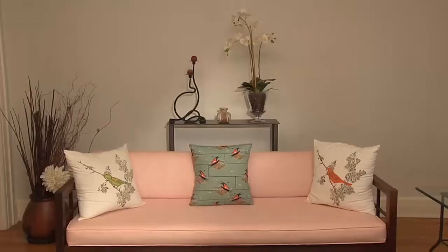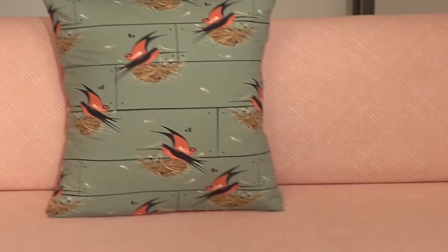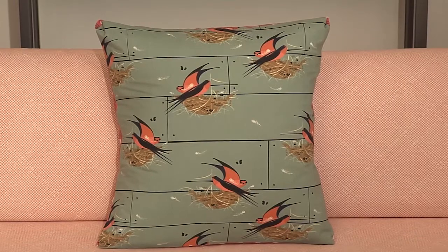Let everything cool for a few minutes so it's nice and sealed. Then turn your cover right side out and gently push out the corners before inserting the pillow form in the back. New pillows that really express your style — and no worries if they get dirty, the covers are machine washable.